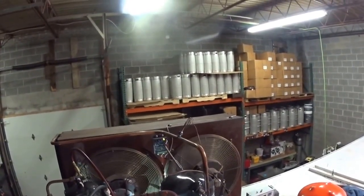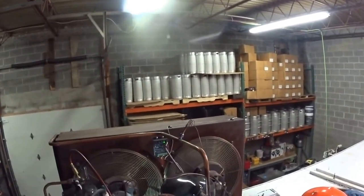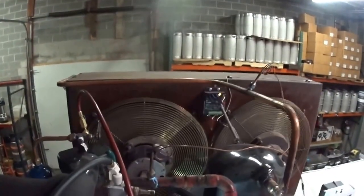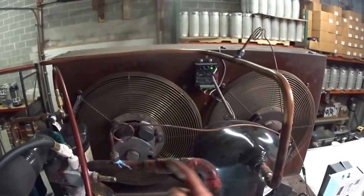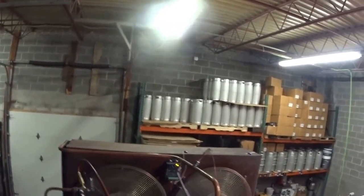It works pretty good. It tends to start hard and end hard — it starts with a bang. You can see the liquid Freon is frosting, and the liquid falls to the bottom of the suction accumulator while gas comes off the top. That way you don't put liquid directly into the compressor.